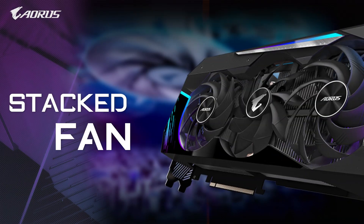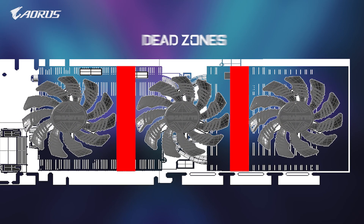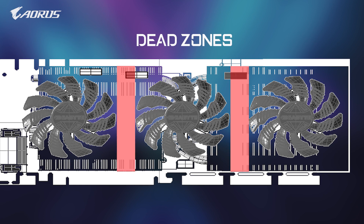The stacked fan is the most important feature under the Max Covered Cooling System. On traditional graphics cards, there is a three-fan design. There is a space left between each fan called the dead zone. This part of the card receives little to no airflow,